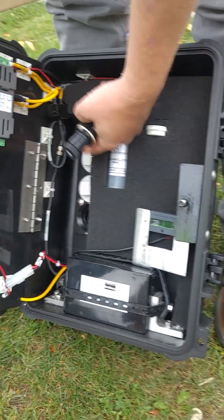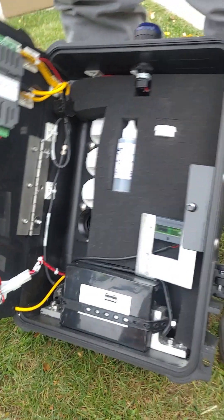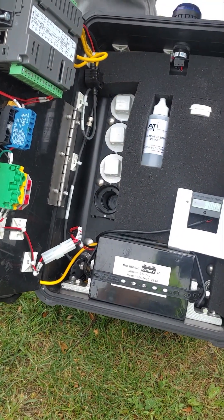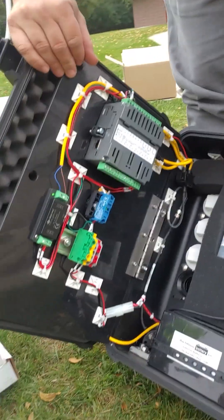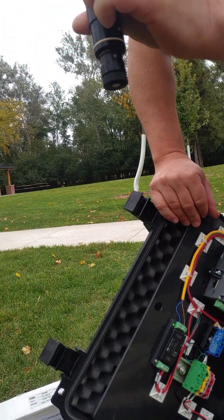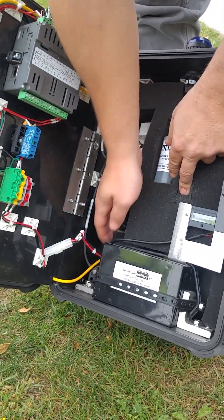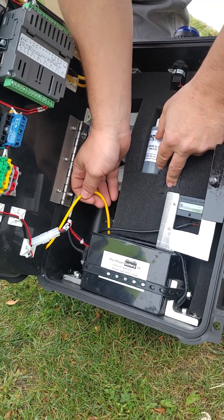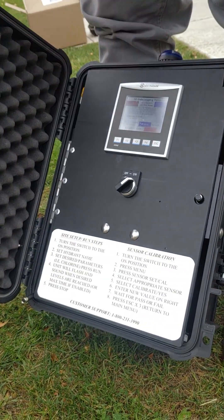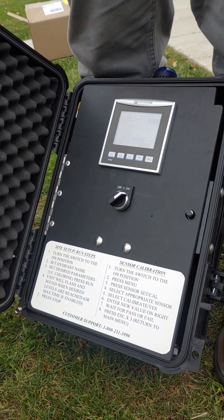Other hardware-wise, this is the new flow cell style I mentioned — if you ever wanted to add another sensor, all you've got to do is take the cap out. It's just got two pins, it slides in, turns, and the pins hold it from shooting out under pressure, then you plug in the cord. So say you want to test fluoride — you can just put a fluoride sensor in there.